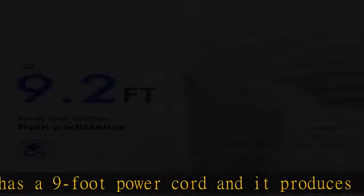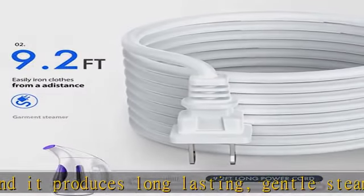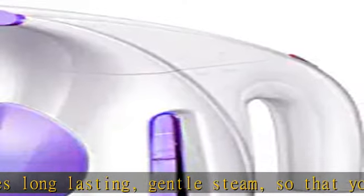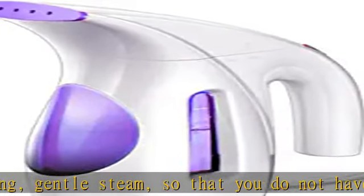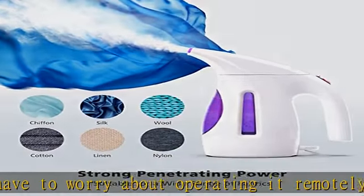Wrinkle-free in minutes — eliminate wrinkles on your clothes and fabrics easily. The Life clothes steamers are an efficient and reliable way to remove wrinkles from apparel, furniture covers, and curtains.